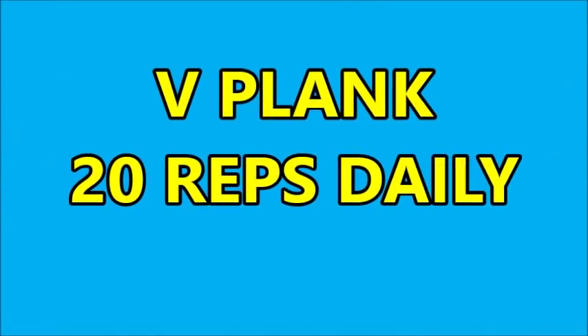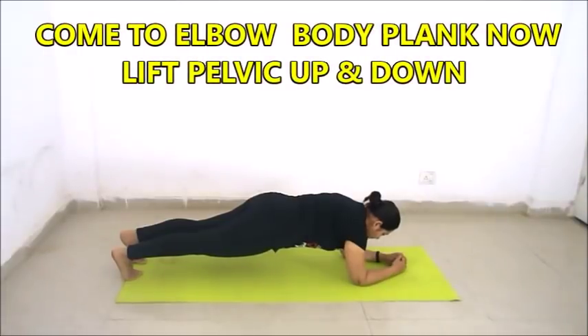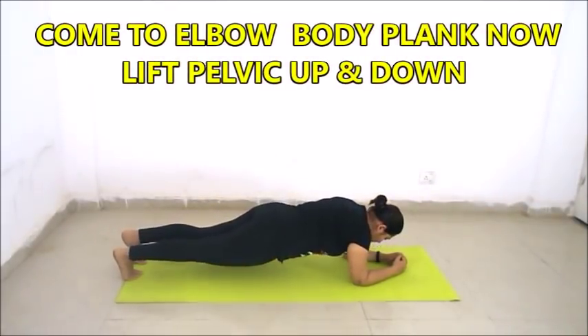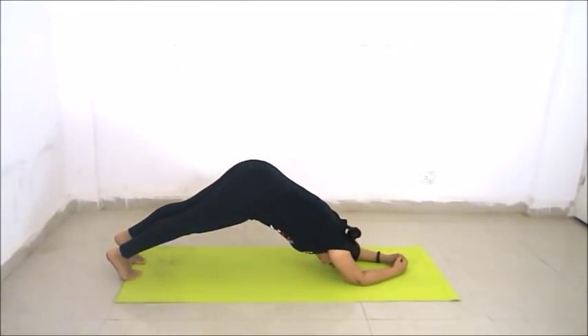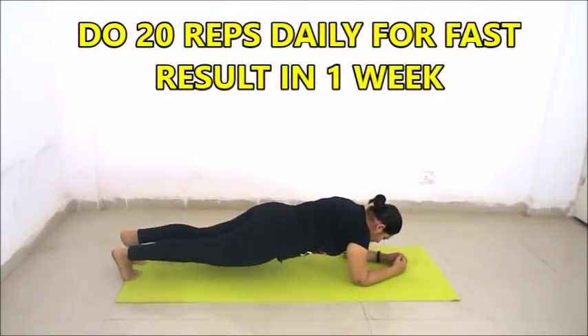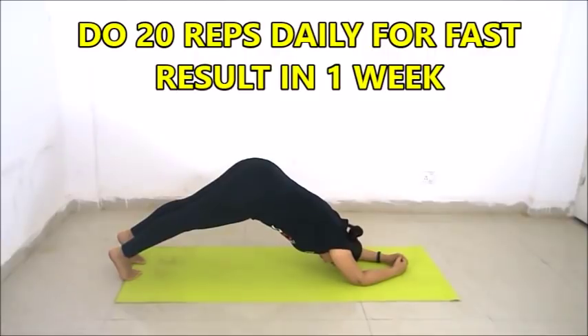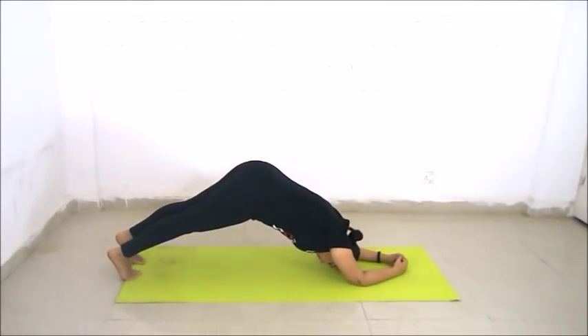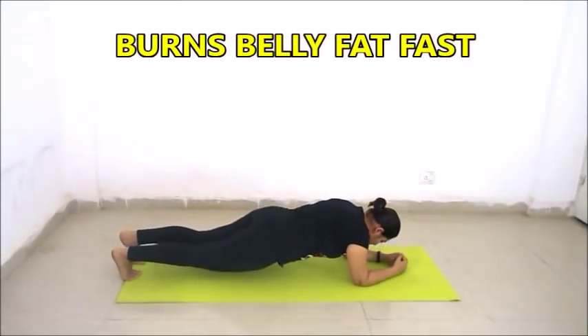Now we will do V plank — 20 repetitions. Come to elbow plank. Now lift your pelvic up and down. Do 20 repetitions of this exercise for maximum result. This exercise burns your belly fat very fast.